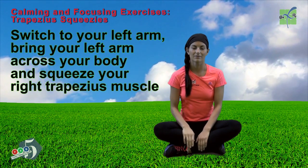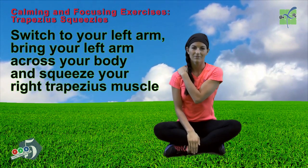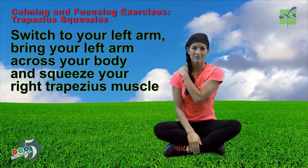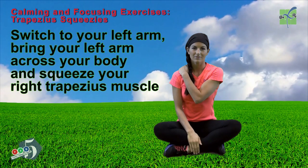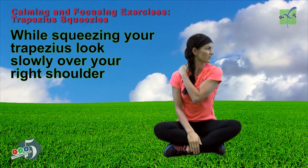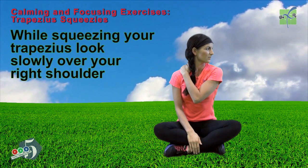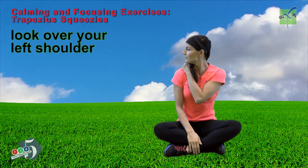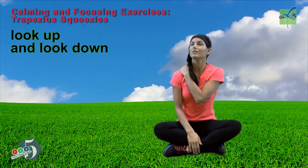Switch to your left arm. Bring your left arm across your body and squeeze your right trapezius muscle. While squeezing your trapezius, look slowly over your right shoulder, then look over your left shoulder, and look up.